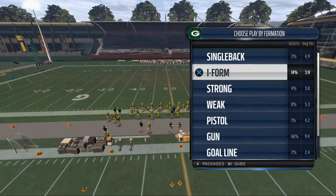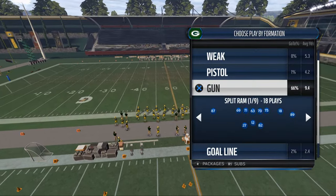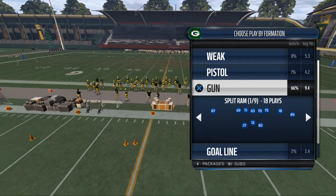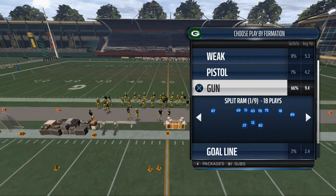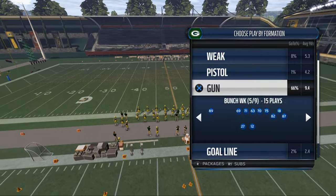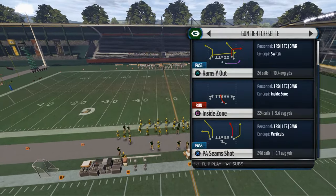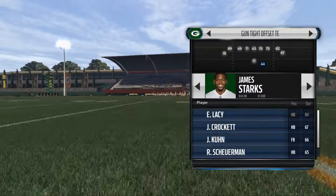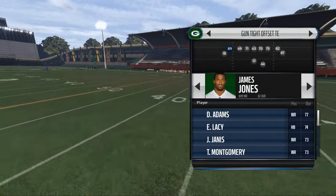Today's Madden 16 tip is going to be focusing on a nice little trick play out of the St. Louis Rams shotgun tight offset tight end. What's up guys, my name is Cody. I want to welcome you guys back. I'm sorry for the absence lately, but today we want to talk to you about a tip out of the Green Bay Packers — we're using the Green Bay Packers but with the St. Louis Rams offensive playbook.